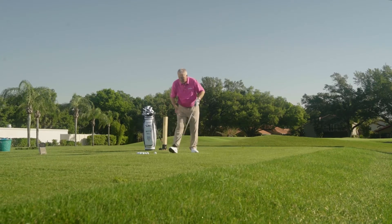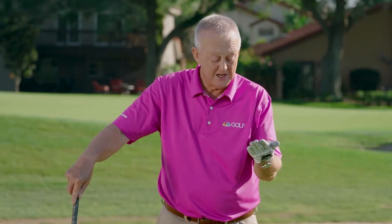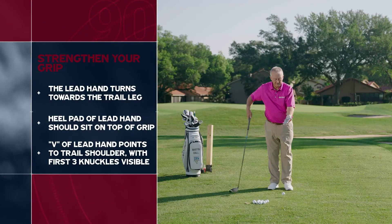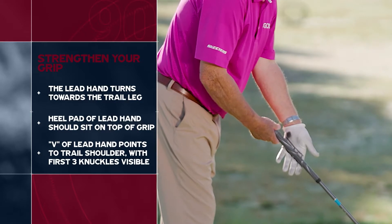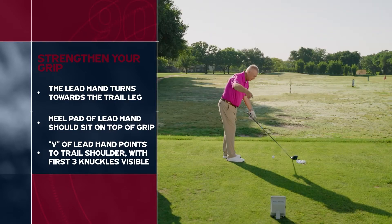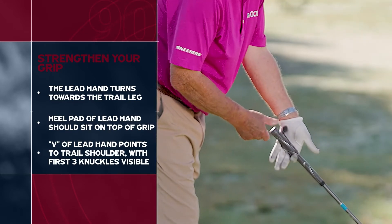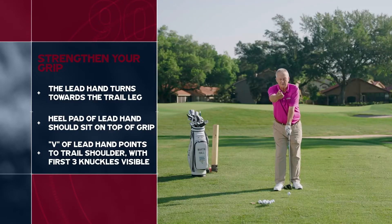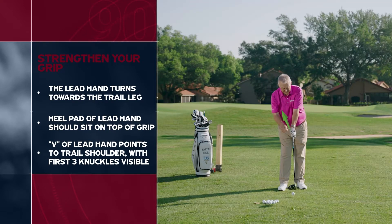The first thing we're going to do to correct the open club face: I'm going to recommend to everybody who plays golf and wants to break 90 that you get an old golf glove and draw on it like this. I'm going to strengthen my grip. Strengthening the grip means turning my lead hand towards my trail leg, because that helps close the club face. You can see I've got the club partially in the fingers, partially in the palm, and that heel pad — that dot I've put there — sits on top of the club. When it does, you will see there is a V, and that points to my trail shoulder.